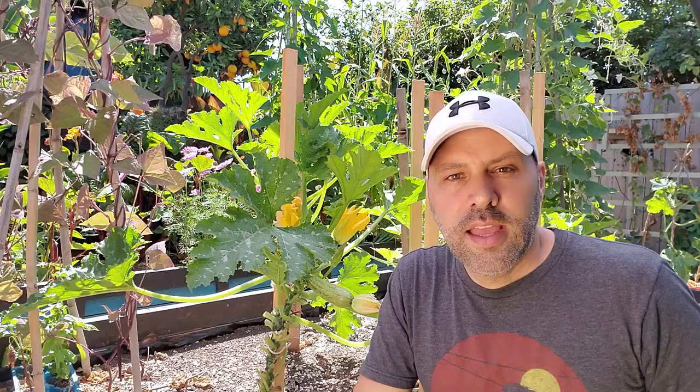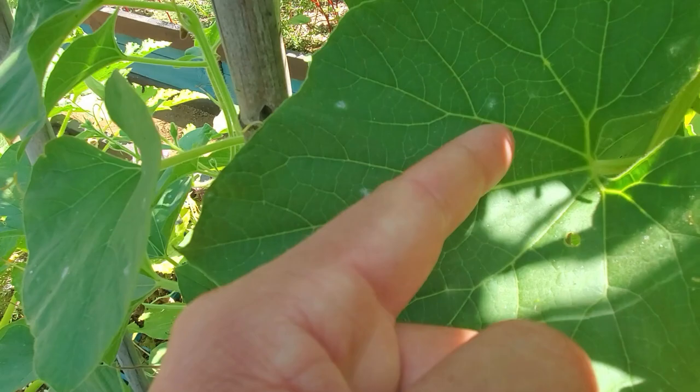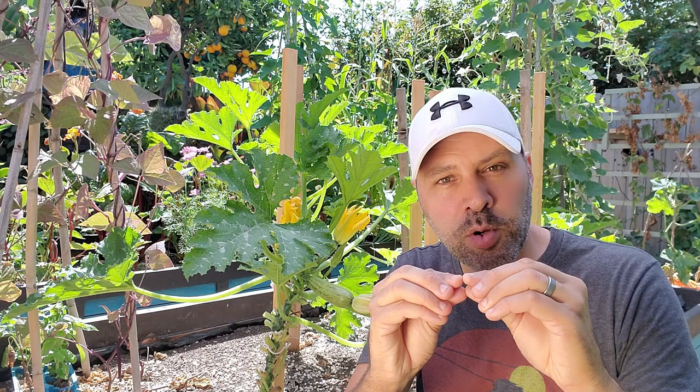I've gotten several comments and questions in other videos where people asked about mildew on these leaves — this isn't mildew. You can see with this type of patterning it kind of follows the veining of the leaf. When you're looking for powdery mildew, it doesn't follow any specific pattern. You're going to see first some tiny dots of white that look like a miniature spray paint spot — whiter in the middle, moving outward with fuzzy edges.